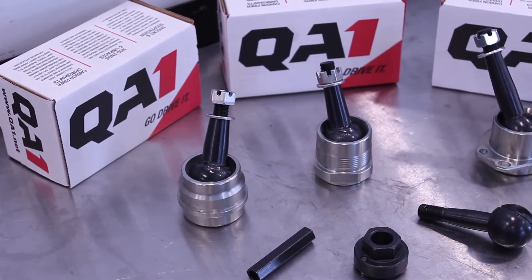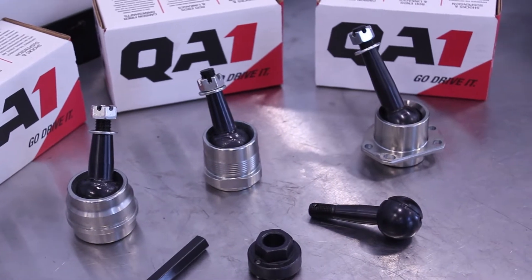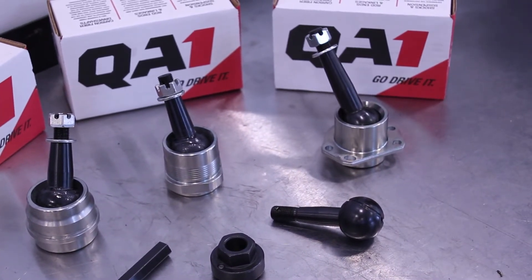We're here in the shop today and I'm here with Marshall Fager, long-time racer, and we're looking at the ultimate ball joint — really looking at suspension bind. Ball joints are a key area that we should look at. Marshall, walk me through a traditional ball joint and why the QA1 ultimate ball joint is different.